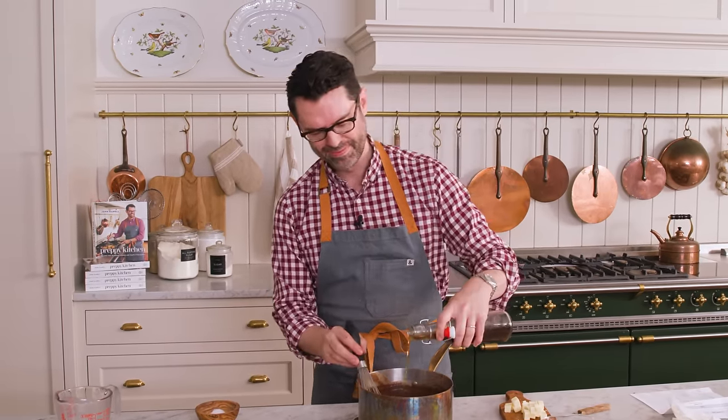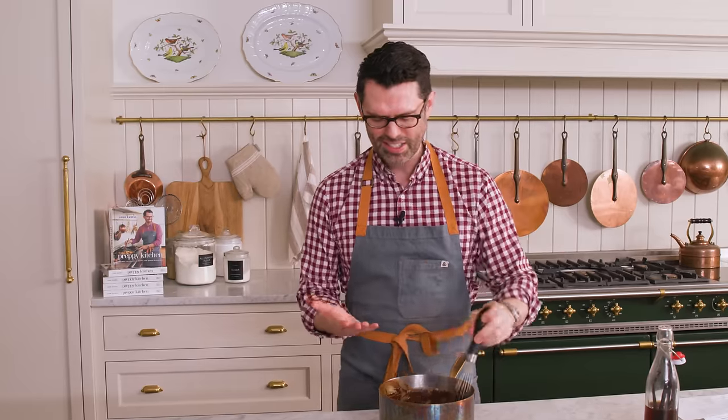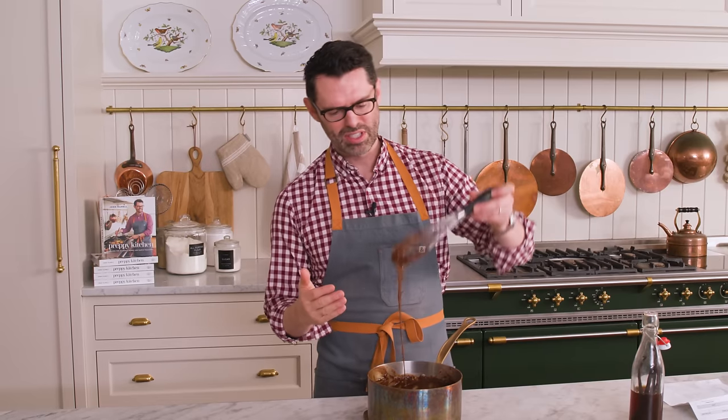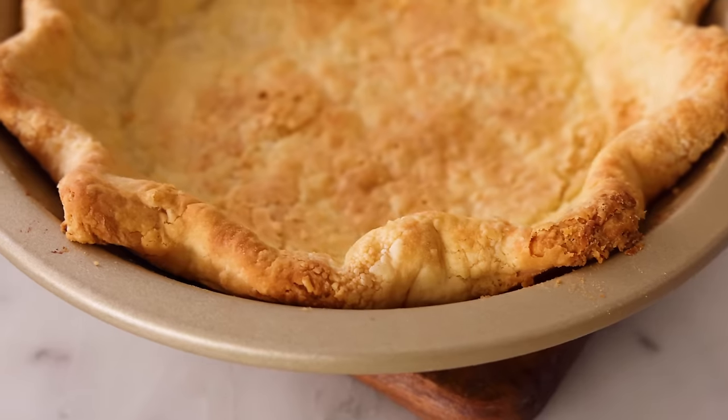I'm going to add a teaspoon of vanilla right now, along with my quarter cup of cubed butter. We're going to whisk this just until it disappears. This came together so quickly that my pie shell is still finishing its final bake. If that happens to you, transfer the filling to a bowl and press some plastic wrap or parchment paper onto the top so it doesn't develop a skin. The filling can also just hang out for a few minutes — it'll be okay. Because of my good whisking, I don't see any lumps; it looks beautiful.